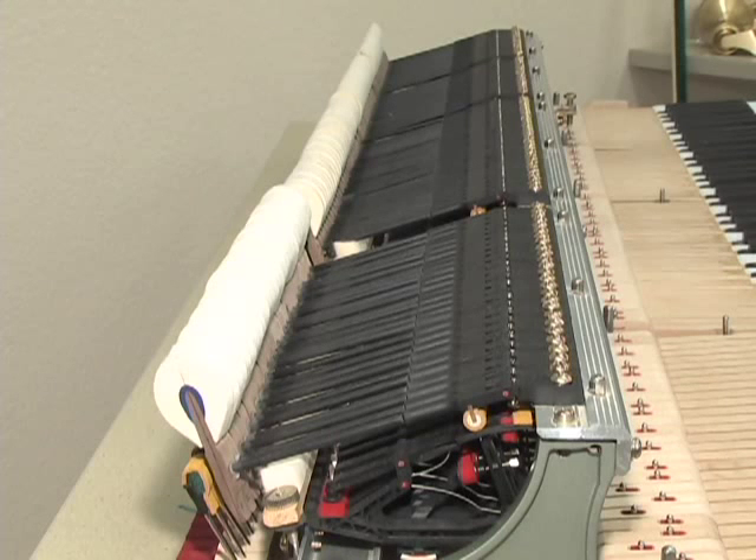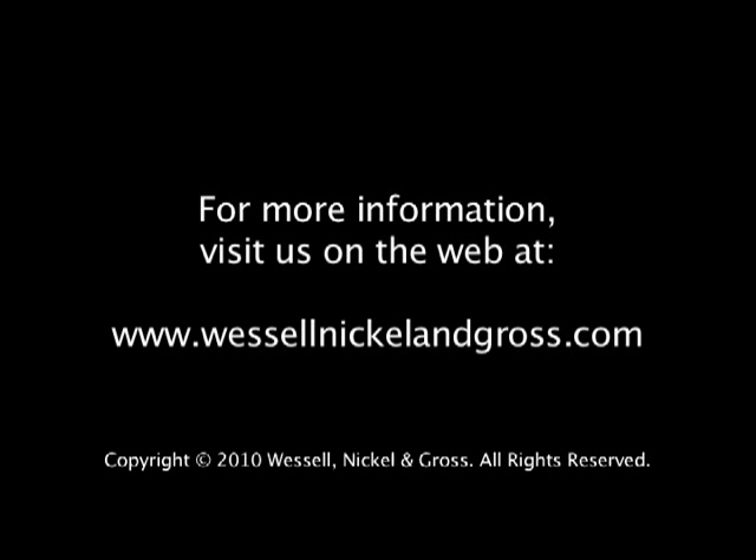Now that the shanks and hammers are installed, the action should be fully regulated using standard procedures. Thanks for choosing Wessel Nickel & Gross parts. For more information, visit us on the web at www.wesselnickelandgross.com.